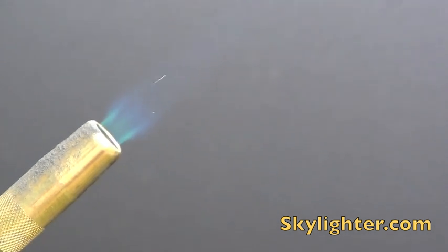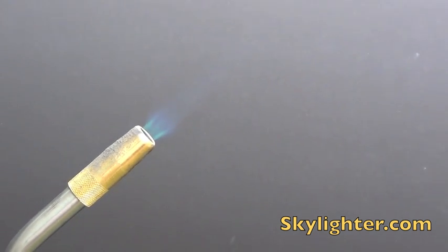I'll show you again what it looks like. We're going to widen out a little bit and pull back — now we'll show you again what that looks like.